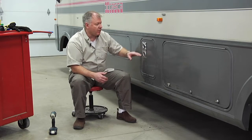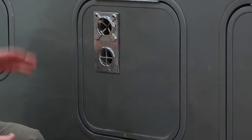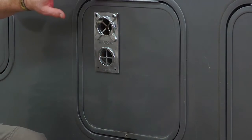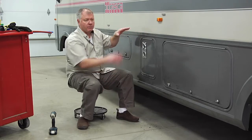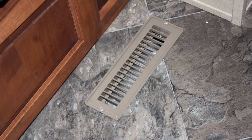You have to have the proper LP fuel, and it will come into this burner assembly here. There are two different types of distribution. In a system like this, it actually has a plenum that runs underneath the flooring section, and you'll see the vents right in the floor off to the side of the floor.